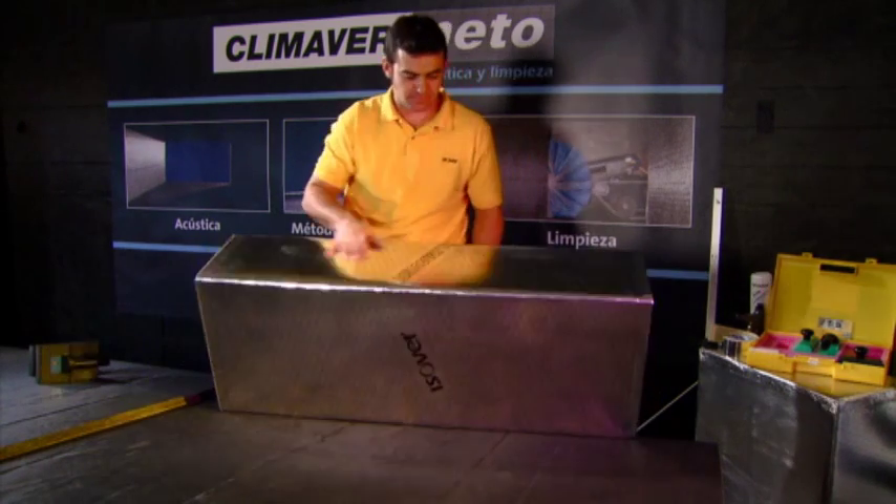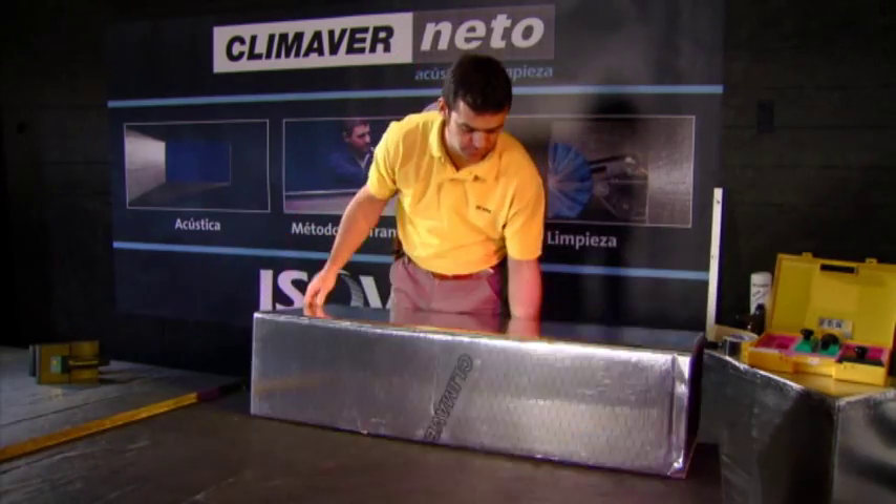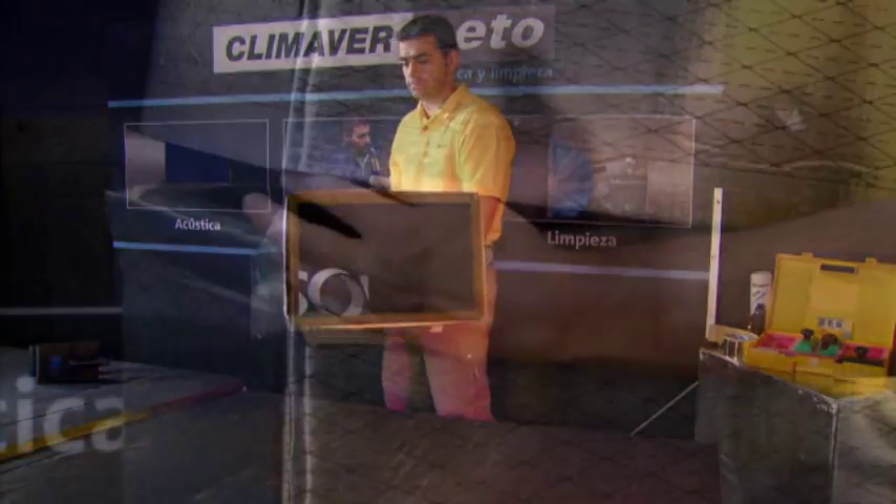Isovair presents the KlimaVair duct system, an innovative installation system for self-supporting air ducts, based on the use of KlimaVair boards.